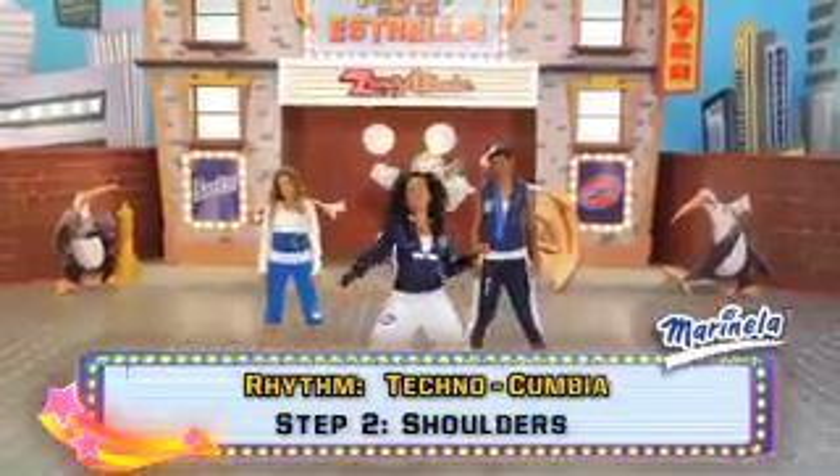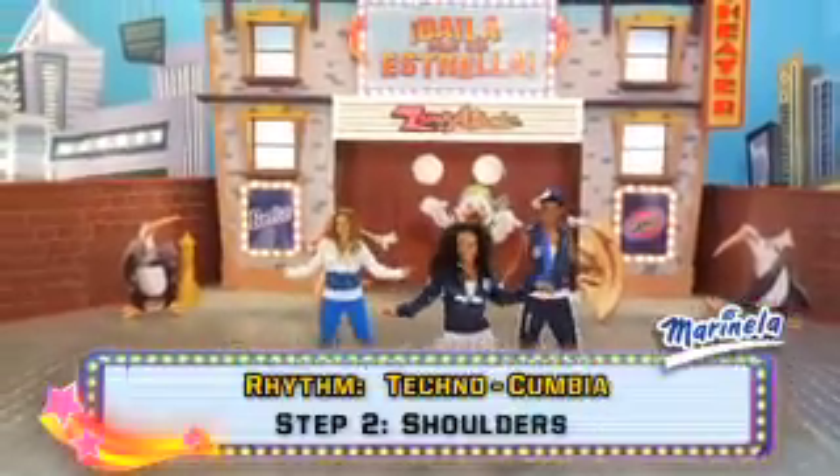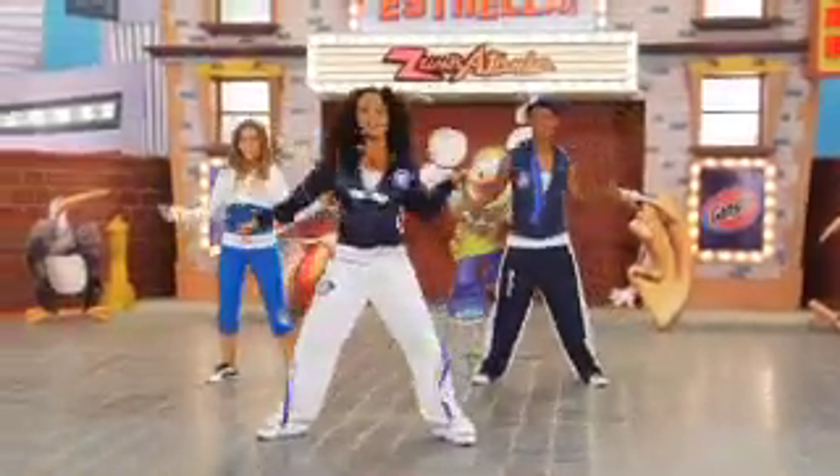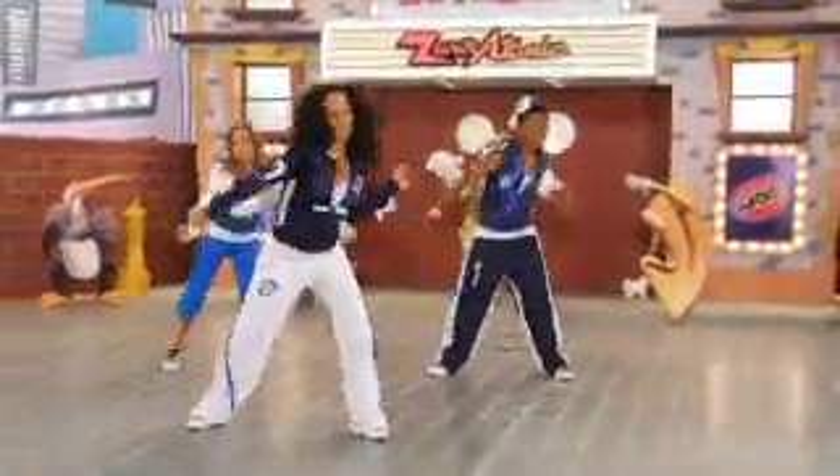Moving onto the shoulders — give me a shimmy. Alright, take that shimmy diagonal and back to center. Switch sides.